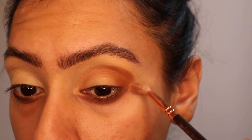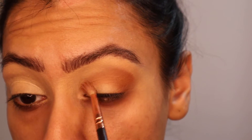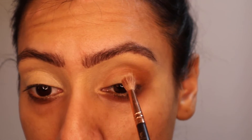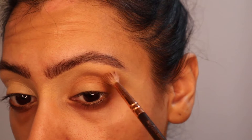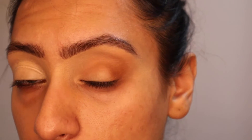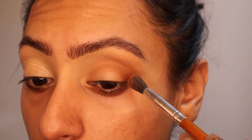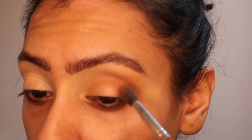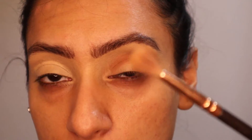So next I'm going to go in with a fluffy crease brush and I'm just going to blend out the outer edges of New Yorker. Don't worry too much about getting loads of product here because we are going to cut this part of the crease anyway. I'm going to go in with OG and do the exact same — just want to start deepening up now. Then go back in with the fluffy brush.